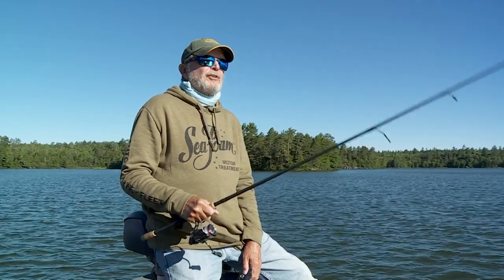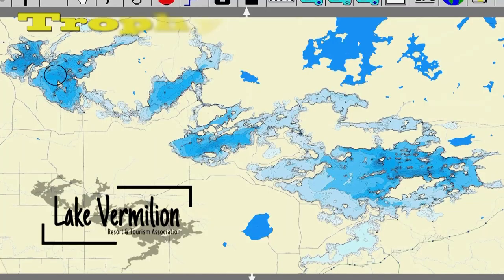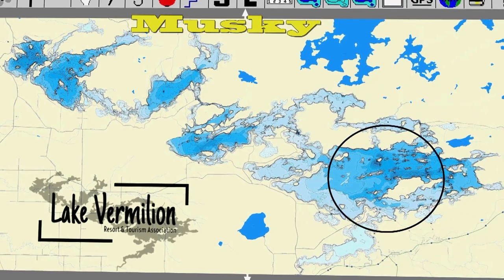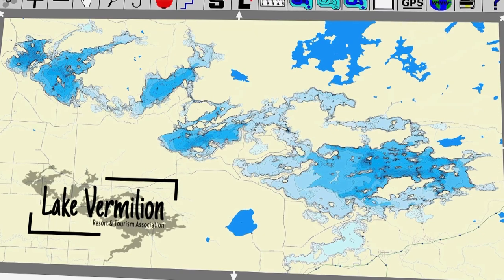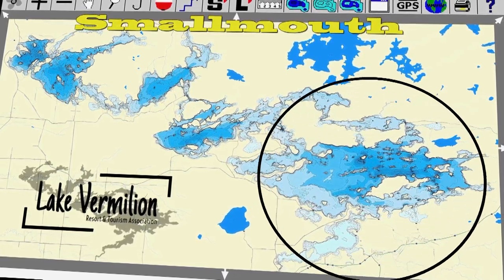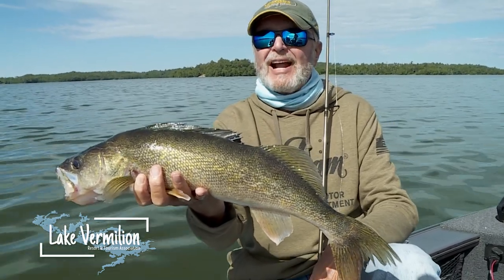Vermilion is such a diverse fishery. You've got a west end, east end, and center of the lake. If you want to catch a big trophy walleye, I'd pick the west end. If you want muskies and numbers of them, the far east side. For smaller age class walleyes, the central basin and Big Bay is where I'd focus for numbers. The west end has more weeds and fertile soft bays. For smallmouth, the east end is better with all the rock reefs. You've got a little bit of everything for everybody.